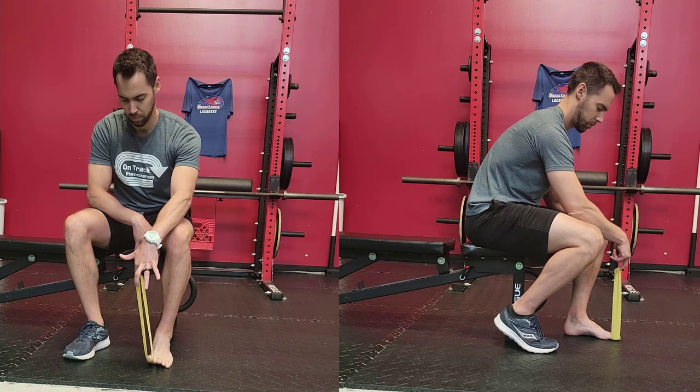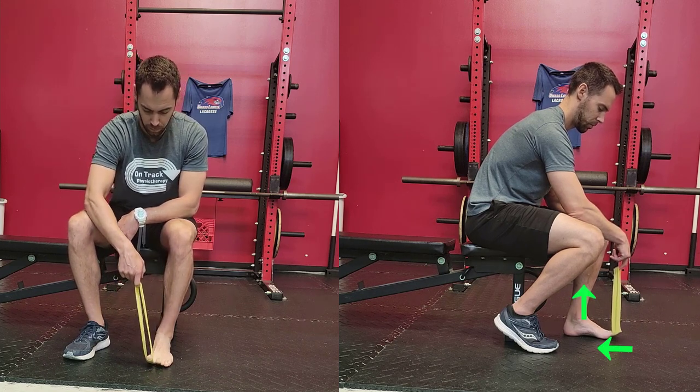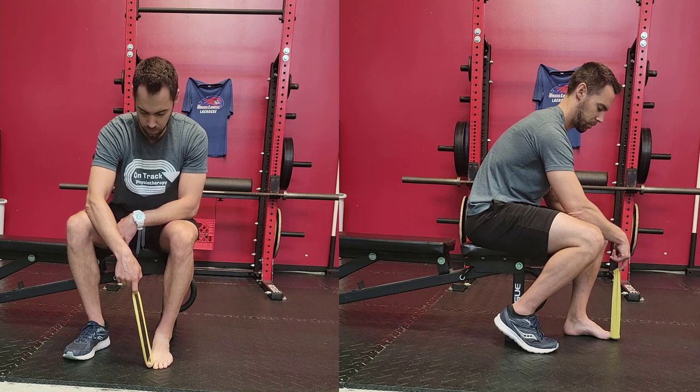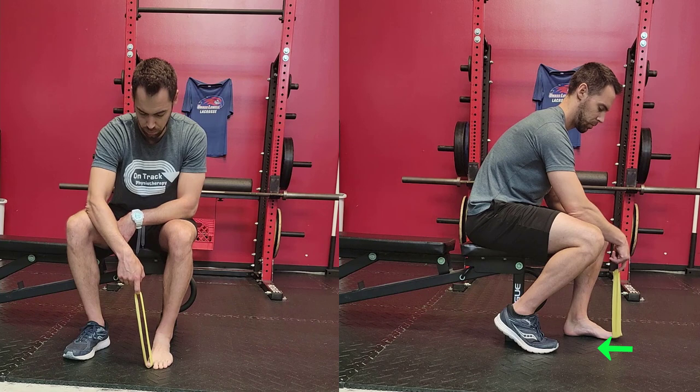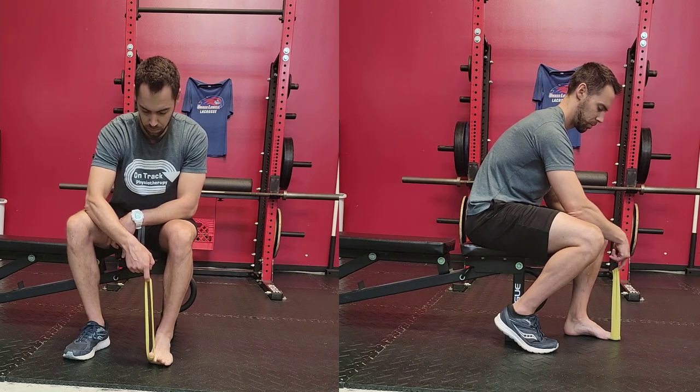...what you then want to do is scrunch your arch high. You're going to think about pulling the arch, making your foot shorter, and lifting and doming the arch up towards the ceiling. We have a couple of arrows in the video on the right-hand side to give you a better indication of what that looks like.